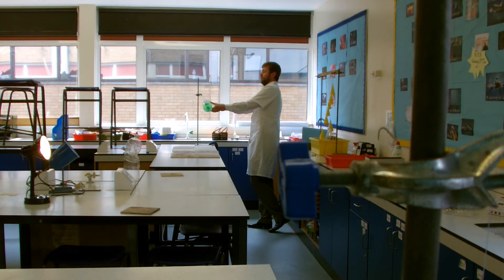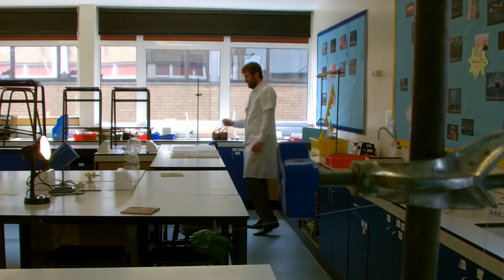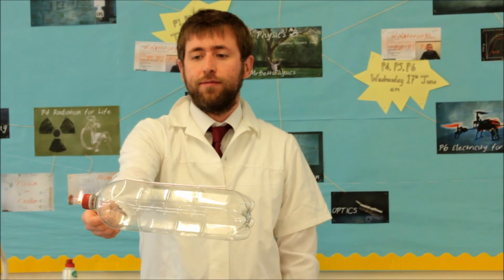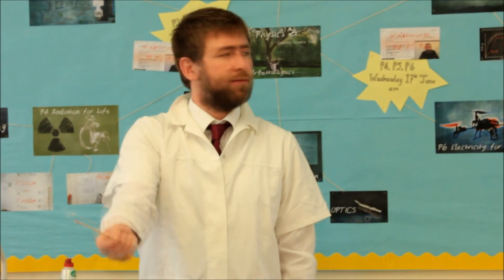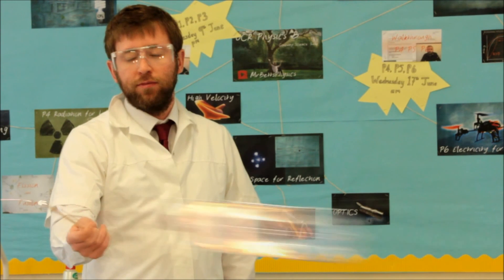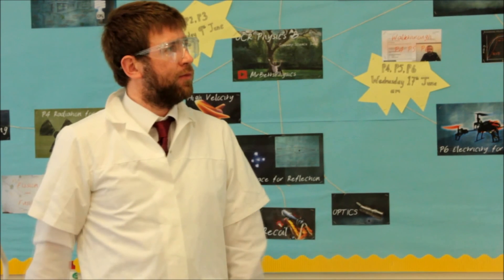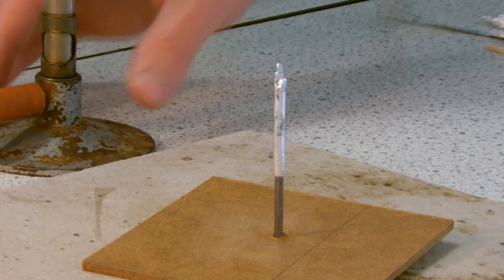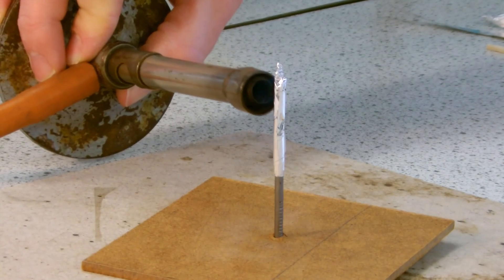One, two, three — go! Oh my God! It went off the straw toward the string. Of course I'm wearing goggles now. I'm just going to hold my lit Bunsen burner just next to the rocket.